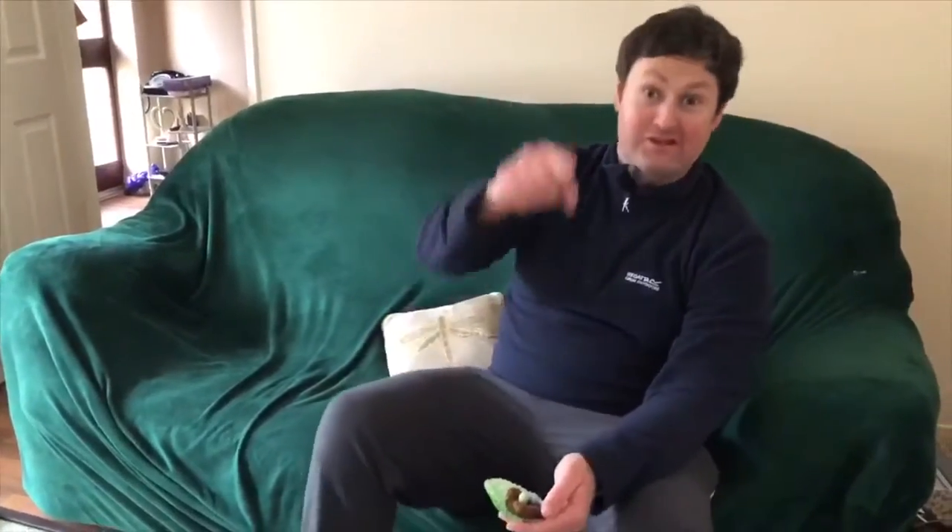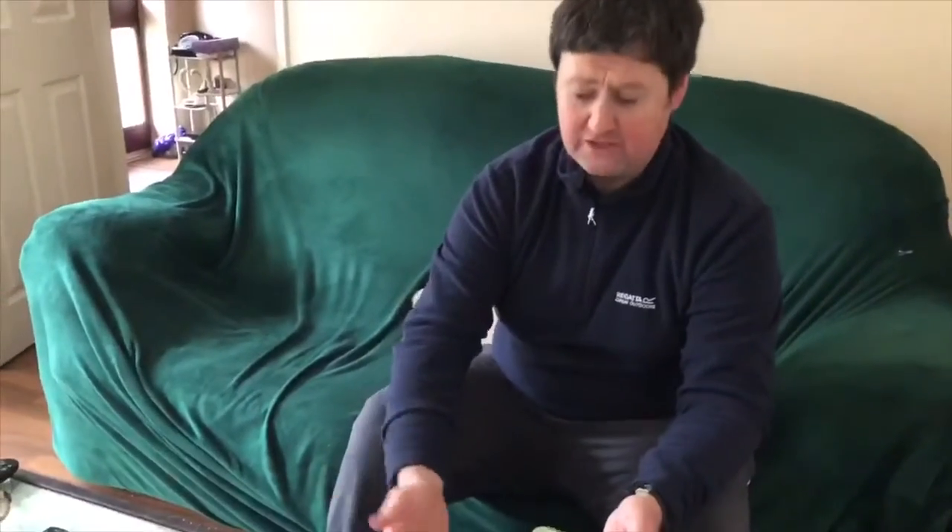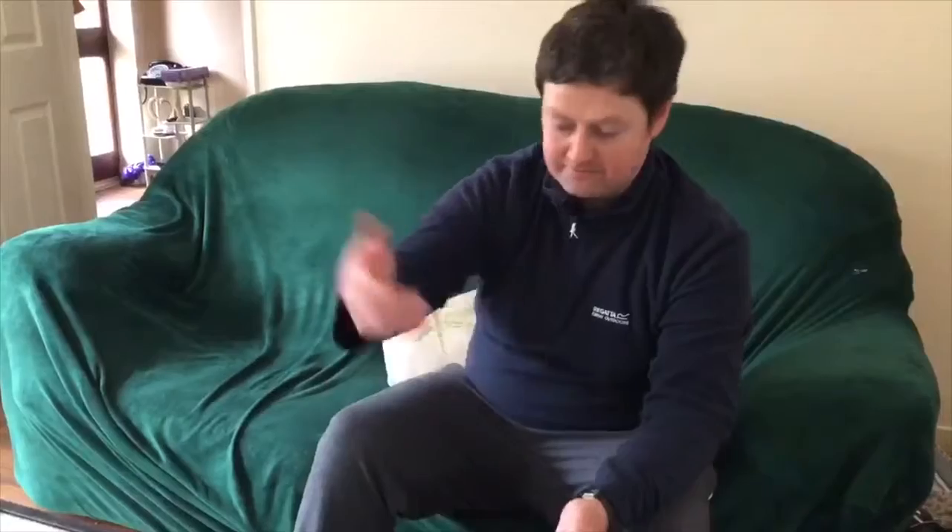Oh wow, that is tasty. Relatively cheap to make, really quick. There's only like three ingredients — the shredded wheat, M&M eggs, and the chocolate.